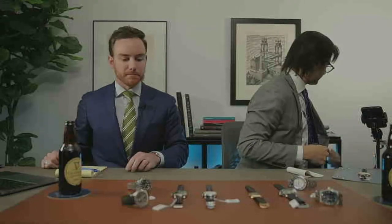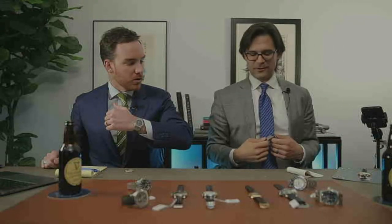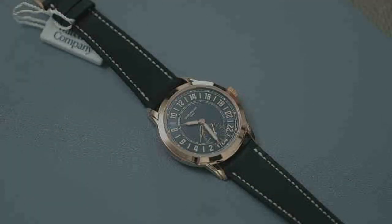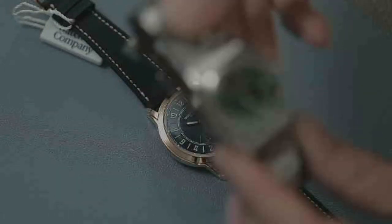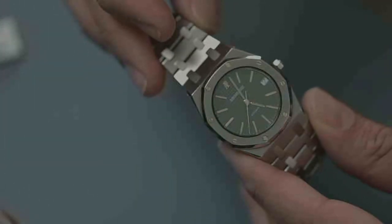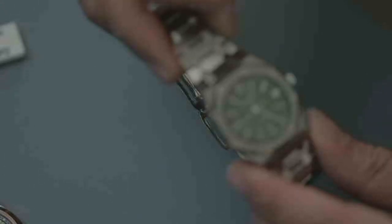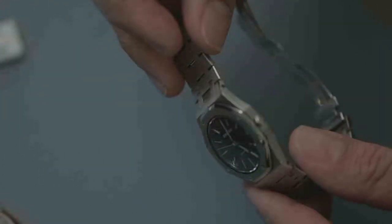Wrist check: I'm wearing my AP Royal Oak. I've owned this watch for seven years now, and for the longest time I thought it was a 14.790. But recently, when I was thinking about trading it, I realized it's actually a 4100 ST — so it's an earlier piece. Super slim, the bracelet is wonderful.